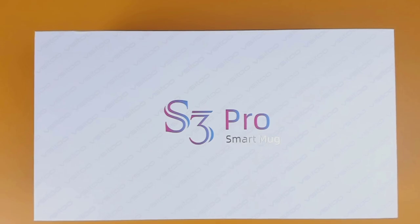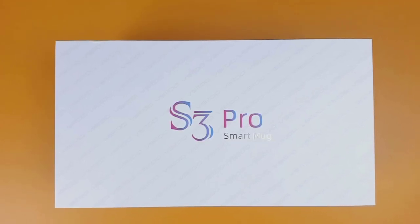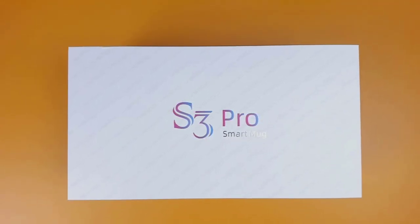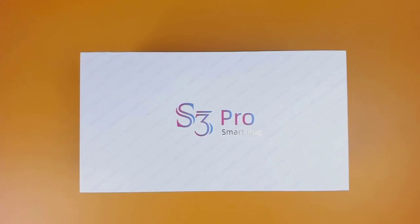In this video, I'll be doing an unboxing, going over the setup and app, and then we'll take a look at it in action. In the interest of full disclosure, the S3 Pro Smart Mug was sent out to me for my honest review. All opinions in this video are strictly my own.